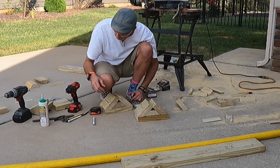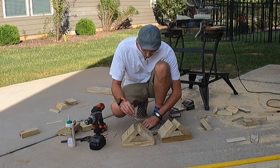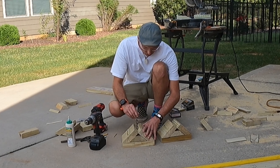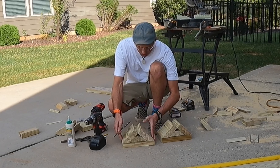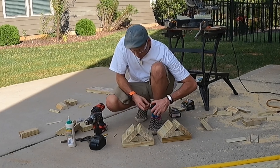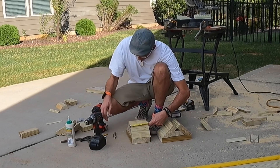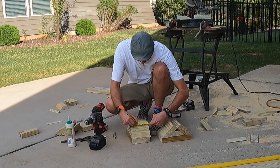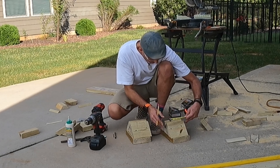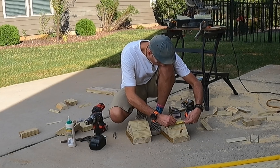I'll be using bolts to attach the pipe to the supports and I need to drill a hole down through the center of everything. The drill bit won't reach all the way through the stack, so I'll have to drill each part separately and then attach them — not a big deal. I'm going to mark center: the board is five and a half inches wide, so two and three quarters is center. Then I'll drill down through.